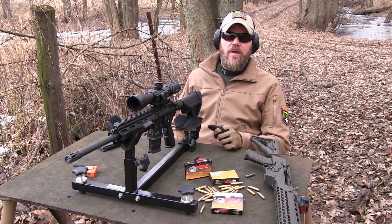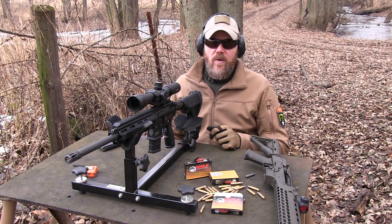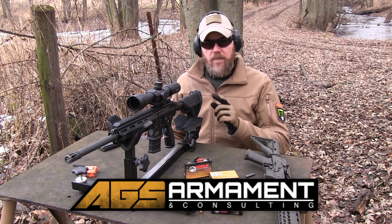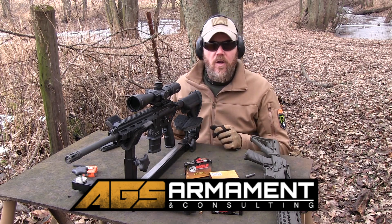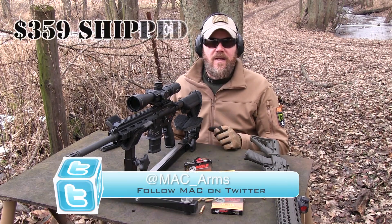If you guys are looking for a good, affordable 556 load, the Wolf Gold seems to be the way to go right now. If you want to pick up a case of this stuff, AGS Armament's doing us a favor — they're running a special. If you use the coupon code, which I'll put in the description below, along with a link to their website, you can pick up a case of this, which is 1,000 rounds, for $359.